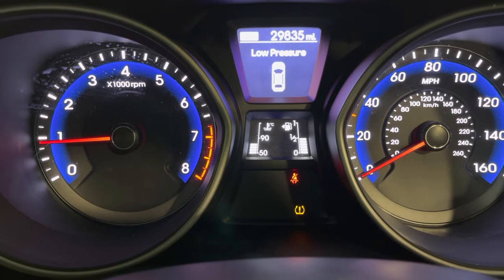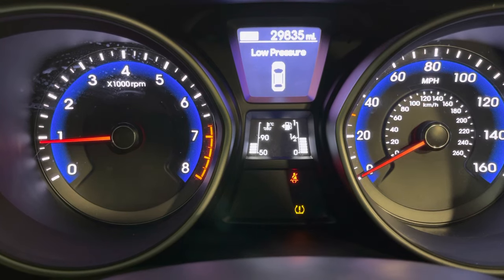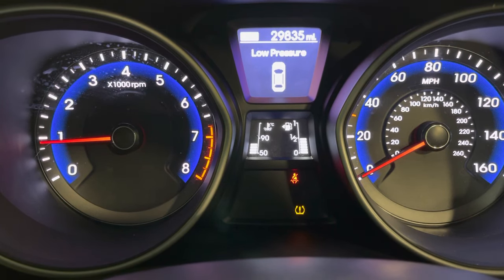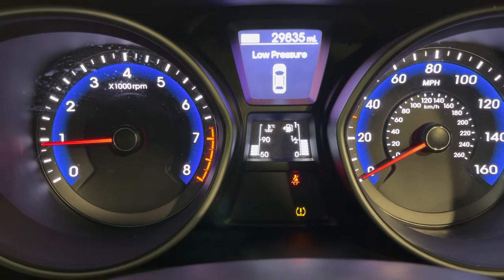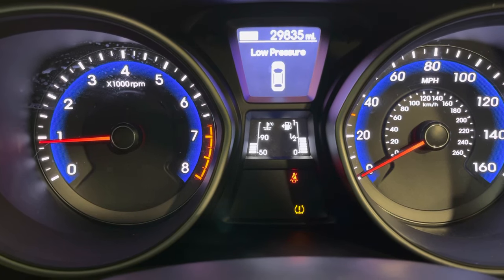First things first, check your tyre pressures — I've just done that. Yes, the left front was down. The tyre pressure chart is on the driver's door jam; happens to be 32 psi all around on this one.